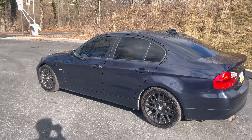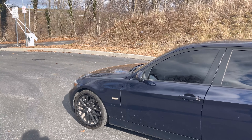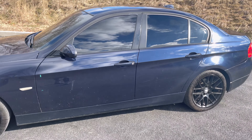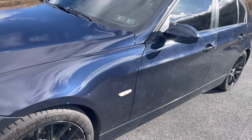Looking at the paint — I really like this color. When I saw the pictures I thought the car was black; I didn't know it was this dark blue until I saw it in person. Don't get me wrong, this color is really nice.